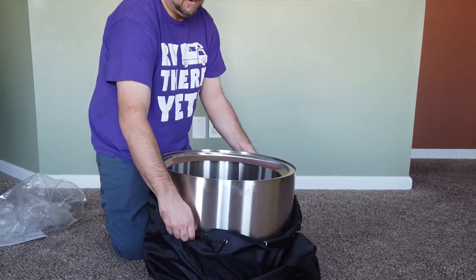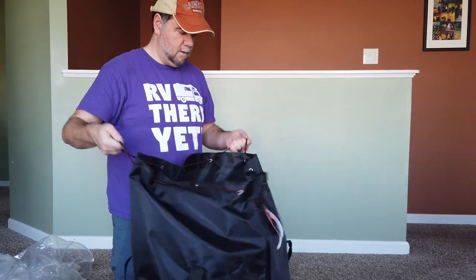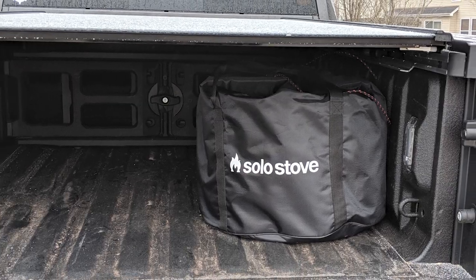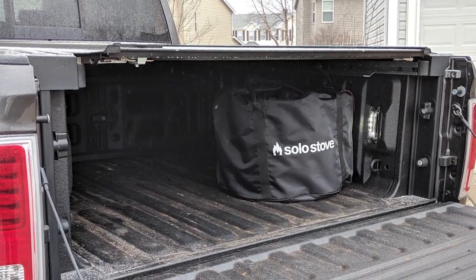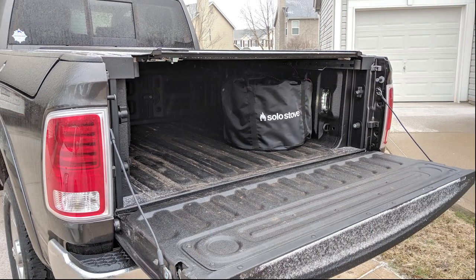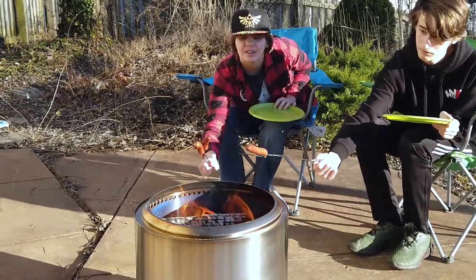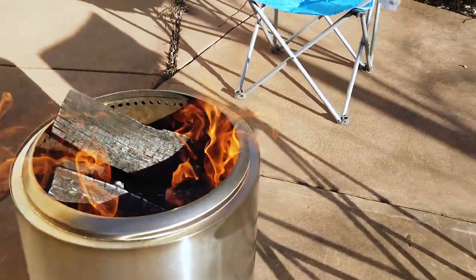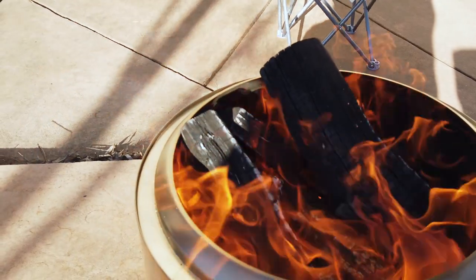The Bonfire model does have a nice portability to it. I wish it were a little smaller, and I wish they had included some kind of indentations or grips on the outside of the stove itself. As it is, the only real easy way to carry it around is inside the included carrying case. It doesn't take up a ton of room in the back of our truck. We do have a short bed and ram boxes, so our truck bed space is already at a premium, but I don't think it's going to keep us from taking all the things we'd normally take camping. One of the biggest things we noticed was that there was no campfire smell lingering on our clothing after we came back inside — it seems the Solo Stove held up to its promise of keeping the smoke out of everyone's faces.